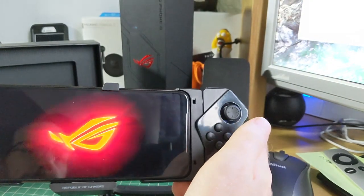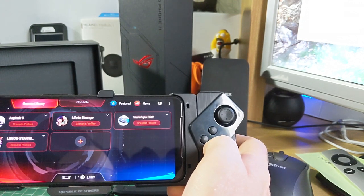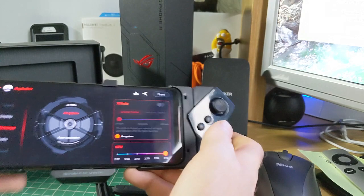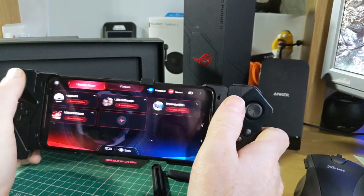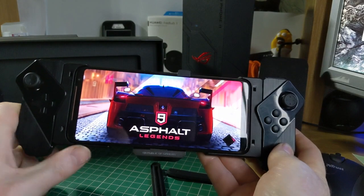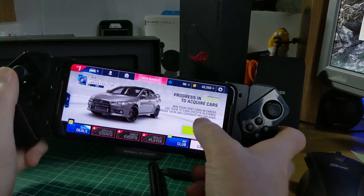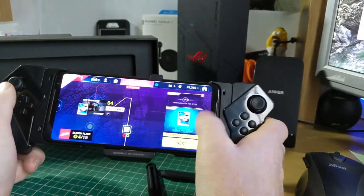If I unlock the phone, we go straight into the Armory Crate — and I felt the fan kick in there. If we now try and select a game, we go into Asphalt and we're now in gaming mode. I could plug in some headphones into that 3.5mm jack if I wanted to, or here as well, and I can also plug a charger in there too.